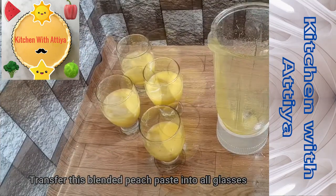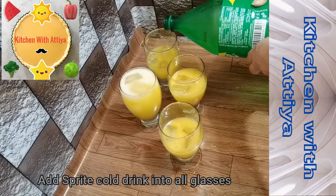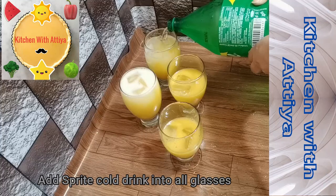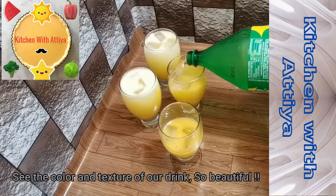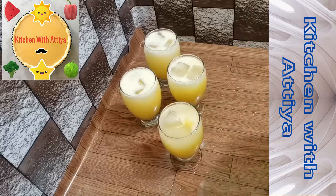Now I am adding Sprite to it. You can see the beautiful yellow color and the texture of the drink. It looks so fun and refreshing.